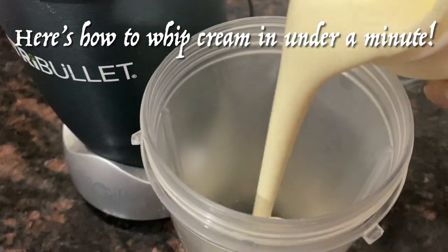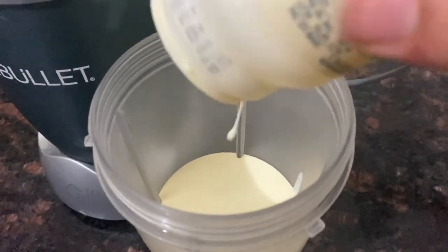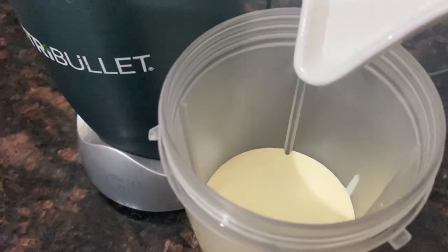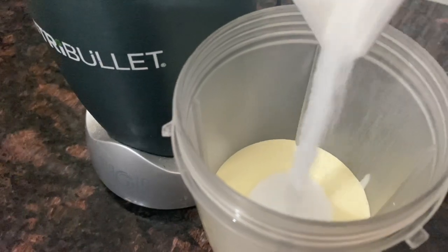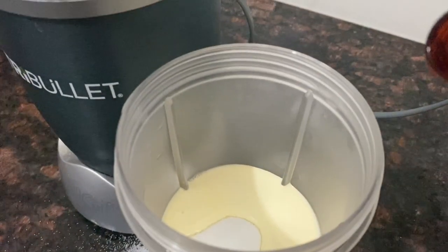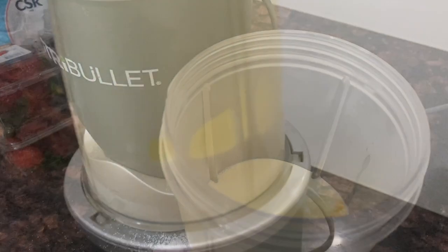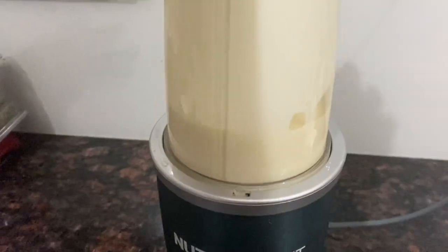While the puffs are baking, we'll quickly whip some cream. Here's Maha's quick tip on how to whip cream in under a minute. Pour your cream into a NutriBullet, or if you don't have one, you can use a blender. Add some sugar — and don't be messy like me — and also add a few drops of vanilla essence.